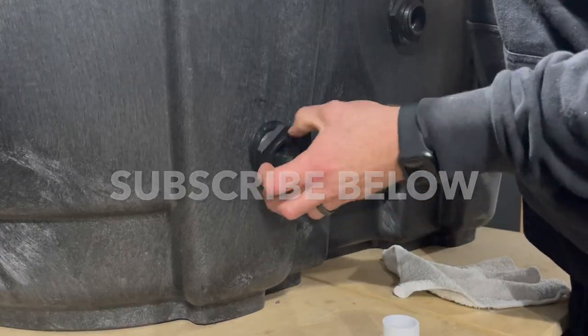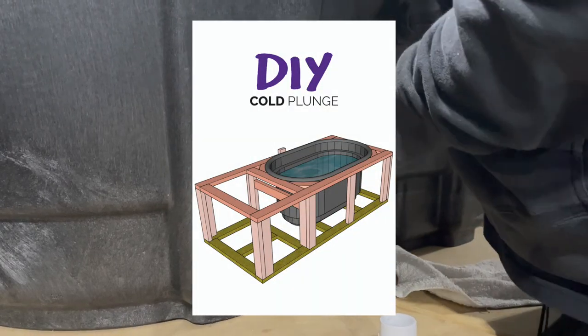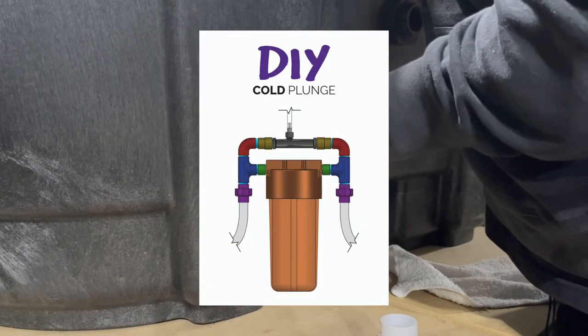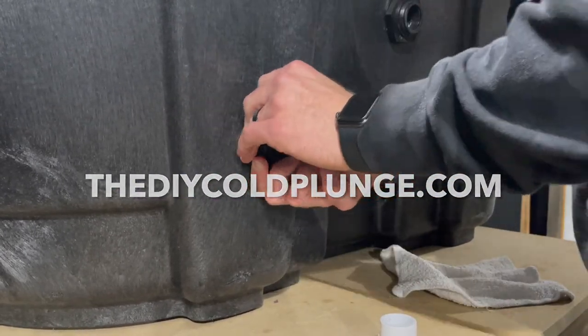If this video was helpful, please subscribe to the channel. There are additional resources at the links in the description, so hit those up if you're interested. I've got plenty more DIY Cold Plunge content on the way.